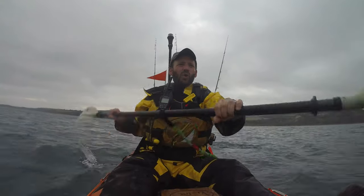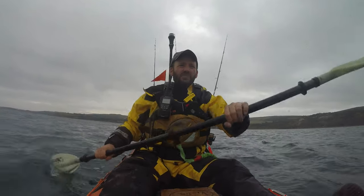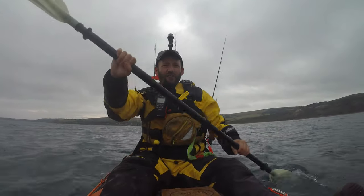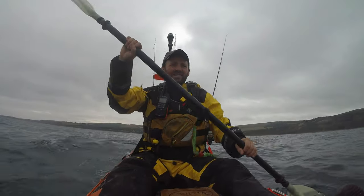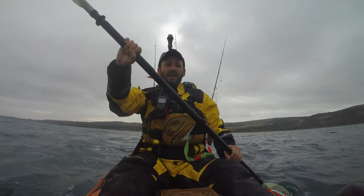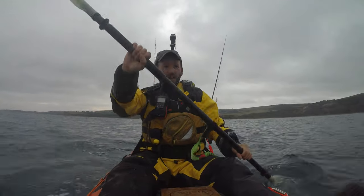A slightly drier ride is always nice. If you're worried about getting wet, I'm not sure kayak fishing is really the sport for you. I think if you can get caught crosswind or cross-tide, this feels slightly more tippy — but nothing major. I really wouldn't worry about it. It still cuts through the water nicely, you've still got good stability. I have stood up in it, but only on a river, and it felt fine — I've stood up and fished from it.